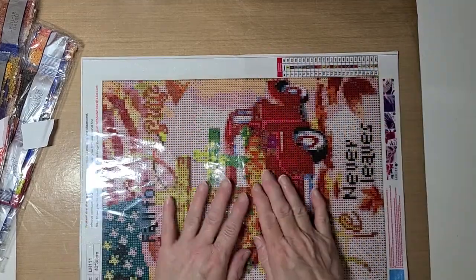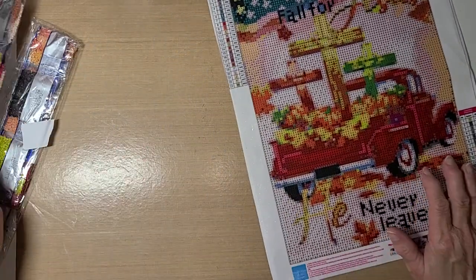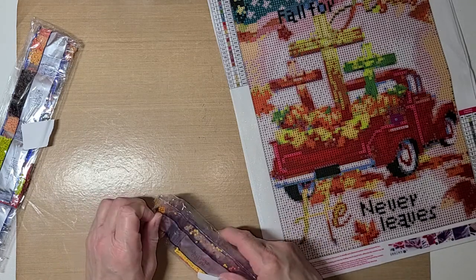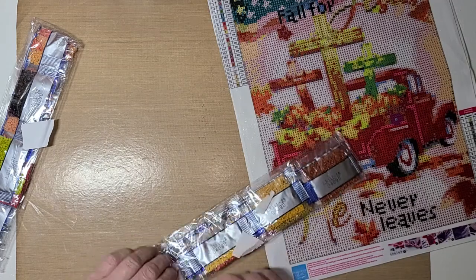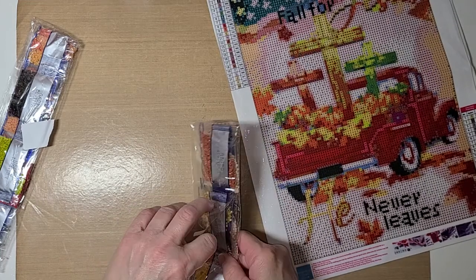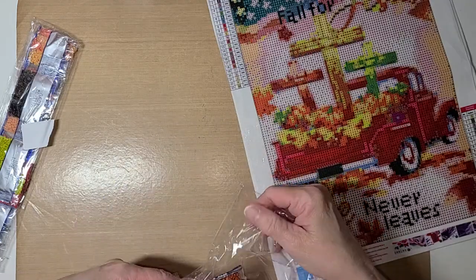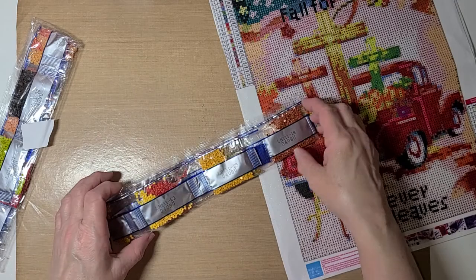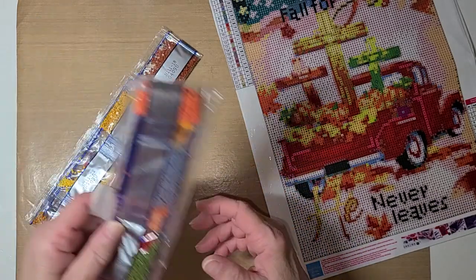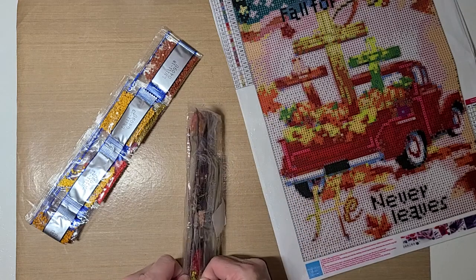I'm going to go ahead and kit this up, probably not on camera because it takes me a little while to do the kitting. I wanted to share the color of the drills with you since I'm about to kit up - it'll be fine for me to take them out of the bag and show you. It has 23 colors in it. Let's go with the first set of colors starting with number one.